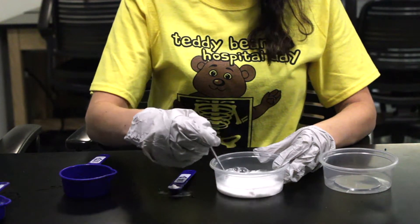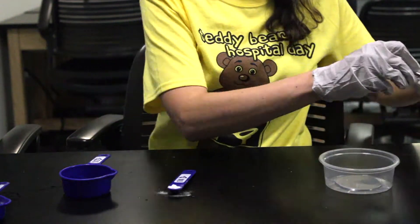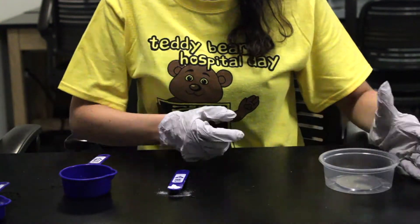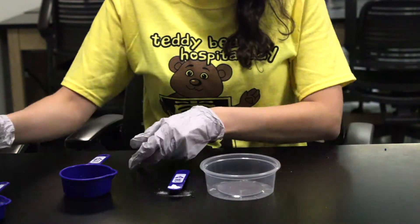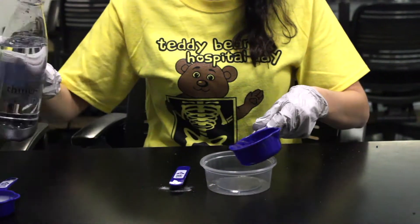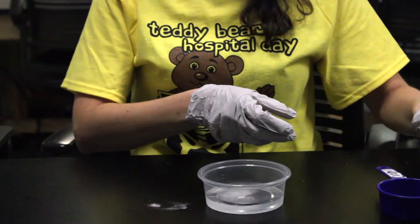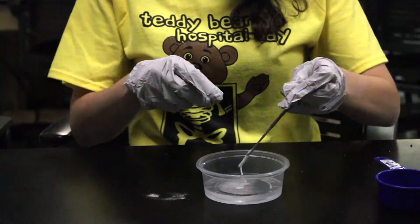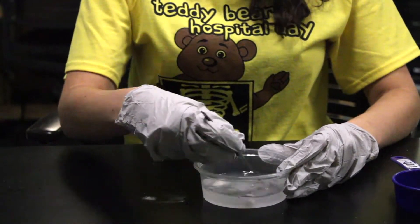Mix the water and the glue really well together. Once your water and glue mixture is well combined, set aside. In a separate container, you will want to mix a half cup of warm water with a quarter teaspoon of borax. Once your borax is added to your water, make sure to mix vigorously until the borax is completely dissolved and your solution is clear.